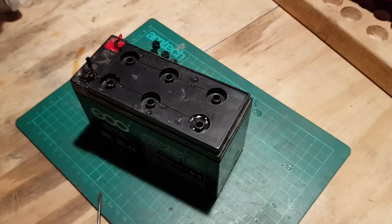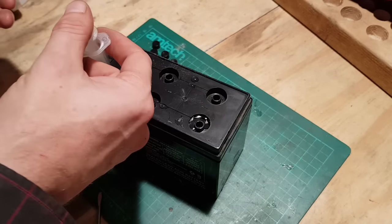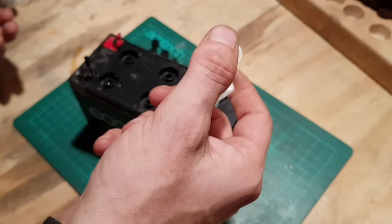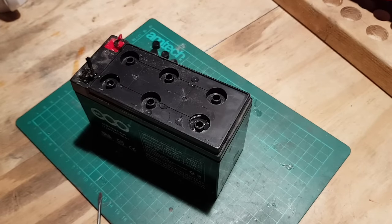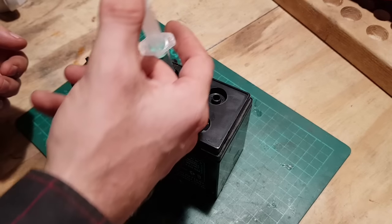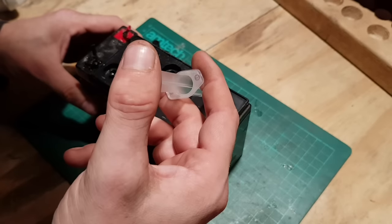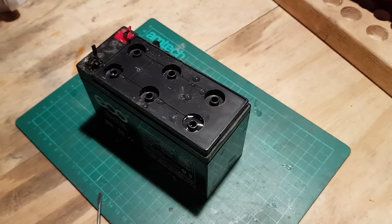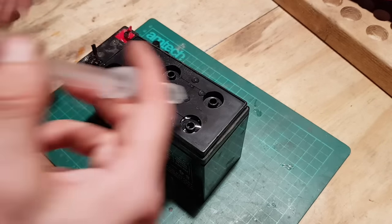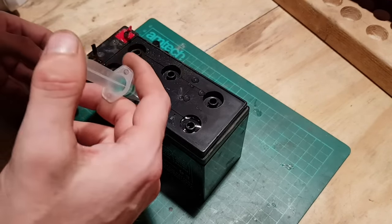Things like these lead acid batteries are meant to be kept charging. They're more commonly known as car batteries, but a car has an alternator that's charging it over 14 volts the whole time, so the battery is permanently being trickle charged. A lot of these batteries are in kids' ride-on toys that get used a couple of times and then put away in the cupboard for a month. It's always best to charge them before storing — charge them, go have your fun, and when you bring them back, always charge before storing. It's good practice with any lead acid battery.